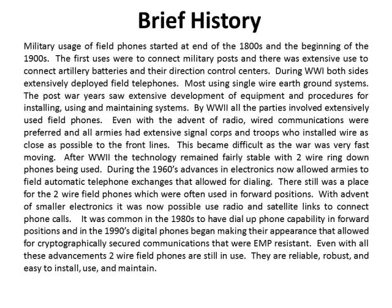This became difficult as the war was very fast-moving. After World War II, the technology remained fairly stable, with two-wire ring-down phones being used. During the 1960s, advances in electronics now allowed armies to field automatic telephone exchanges that allowed for dialing. There still was a place for the two-wire field phone, which were often used in forward positions.